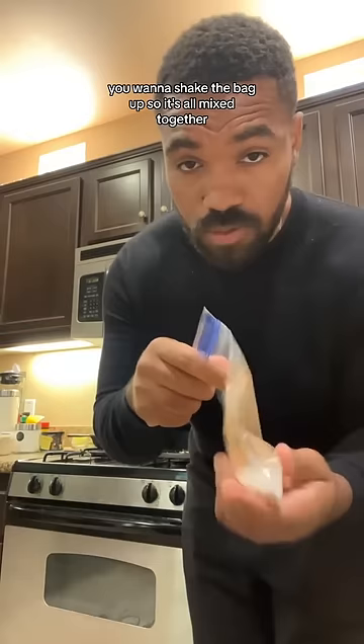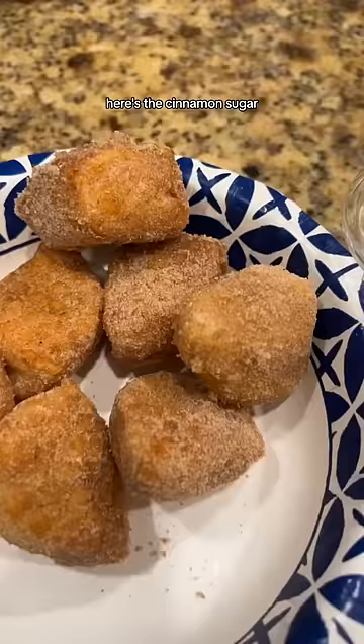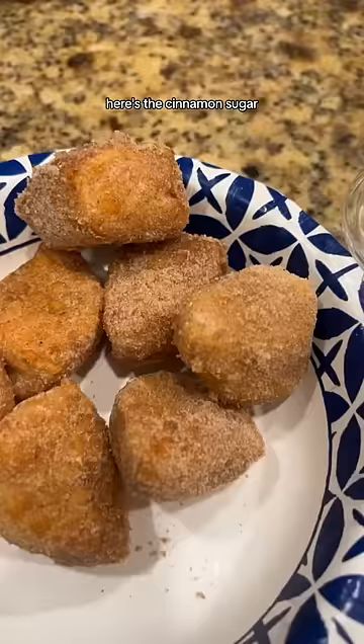Next, you're going to get a bag of sugar and cinnamon. You want to shake the bag up so it's all mixed together, and then put the pretzel bites in here to mix them around. Here's the cinnamon sugar — as you can see, you have your pretzel bites with some dip. You got about 30 pretzel bites for $5.